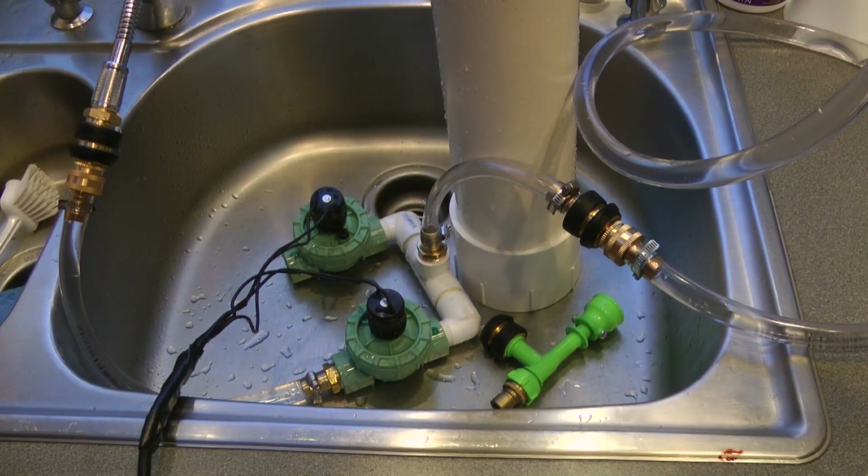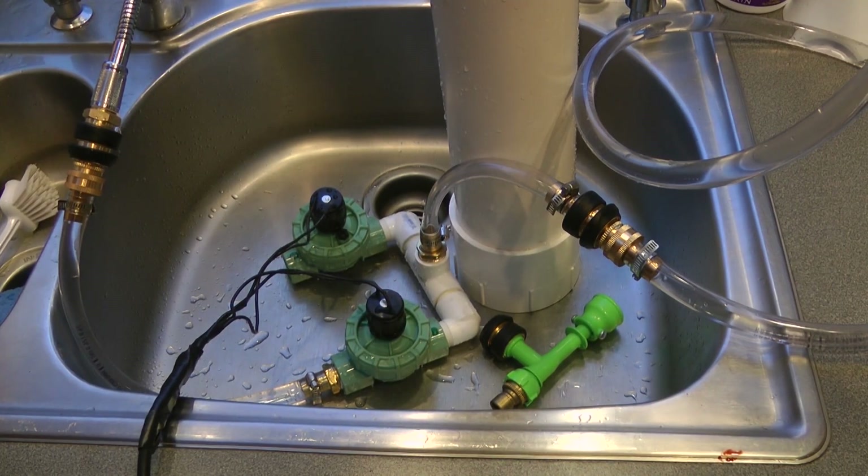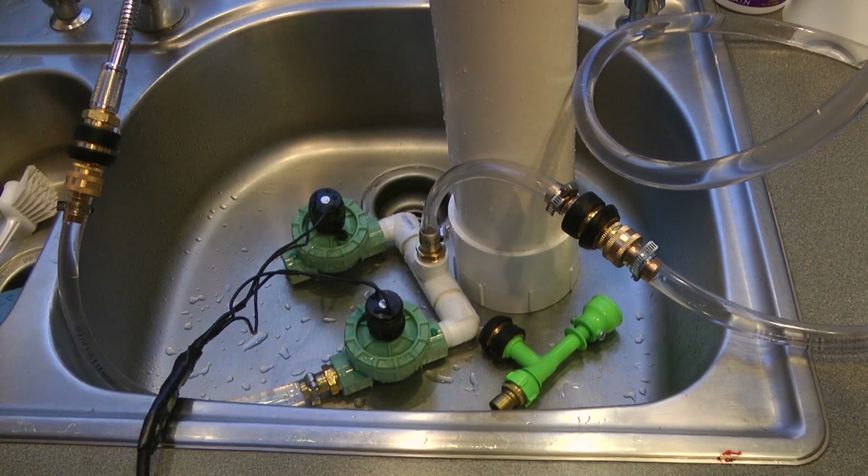Hi, this is Jim in Portland, Oregon. I'm going to show you my sausage shooter. It's a hydro sausage stuffer.